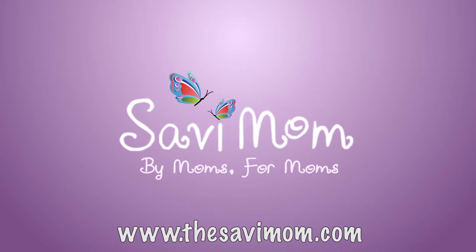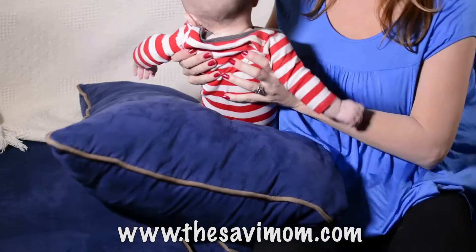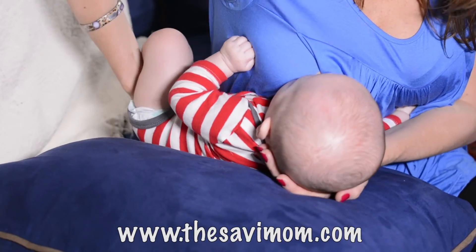This information is brought to you by Savvy Mom. Using the football position: place your baby on a pillow and hold him with his chest against your side and his legs behind you.